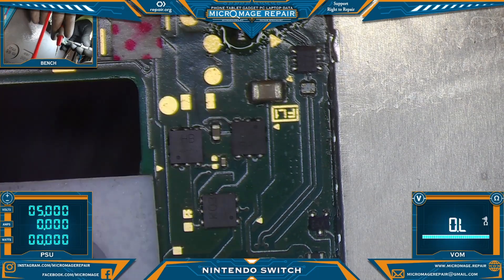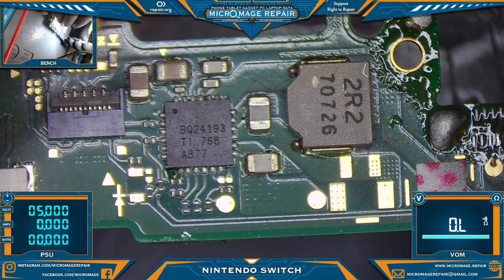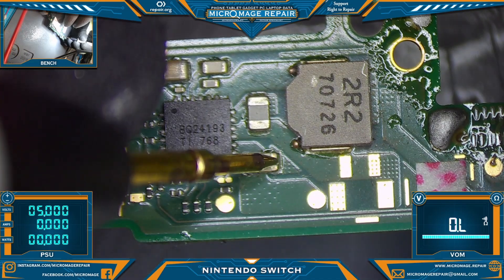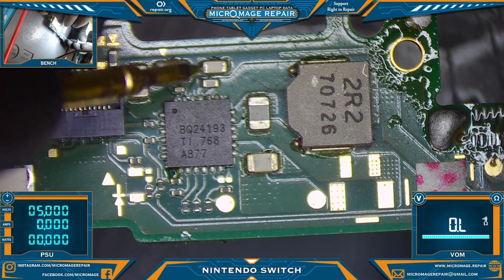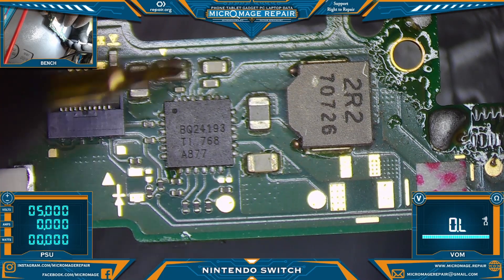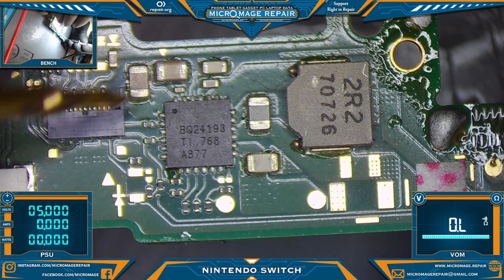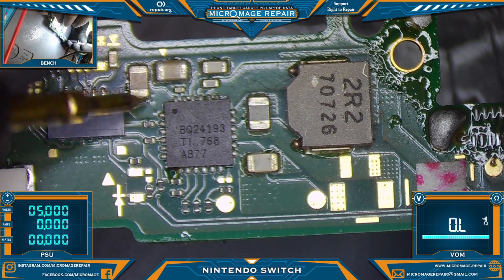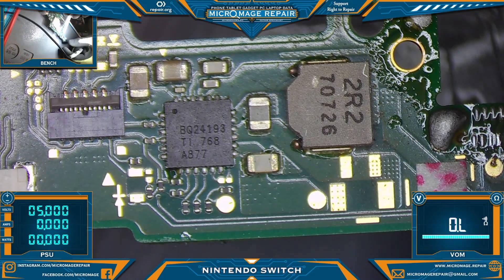Measuring around BQ24193. These are signal side — I think this is signal side, yes that's signal side. I think this is signal side — no, that's ground. This is signal side, that's ground. Everything looks okay here.